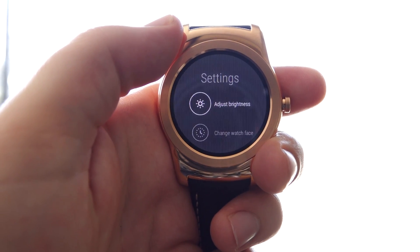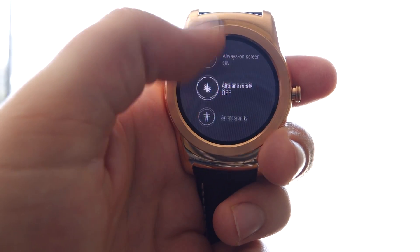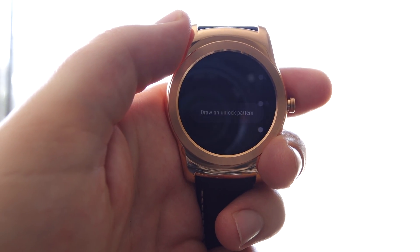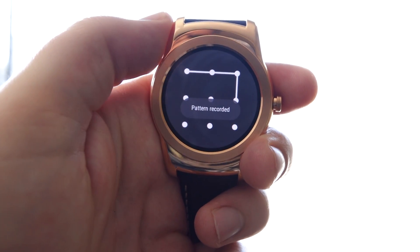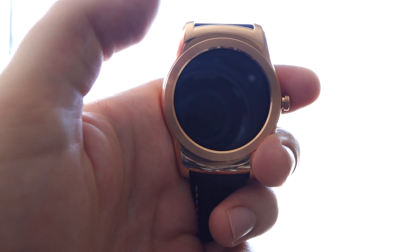We'll start by going to the settings. To find the lock screen, it's going to be right down here under Accessibility, another new area. We want to lock the screen after taking the watch off. Just do a little simple pattern here — I have to connect at least four dots, so we'll do that one. Do it again. Your pattern's set.